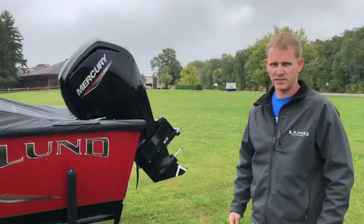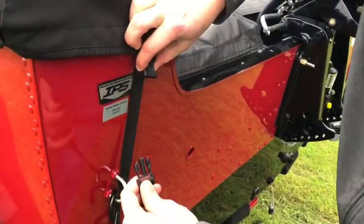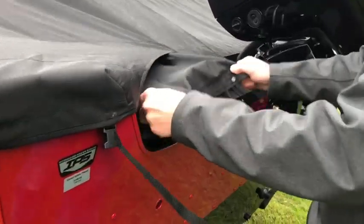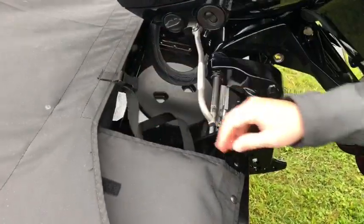So you're going to take the travel cover off now, and I'll show you a few tips on doing that. First start at the back, take the straps loose, pull them through, unsnap the back, unsnap the straps and pull them out so they're loose and free.